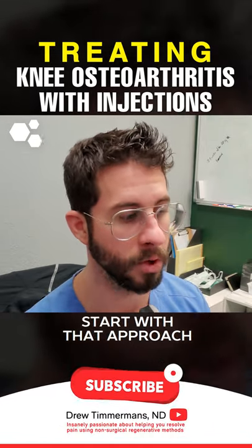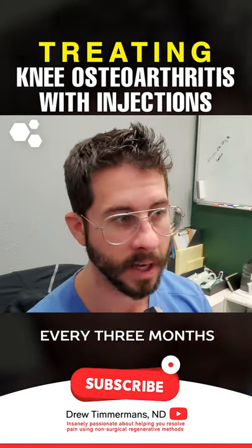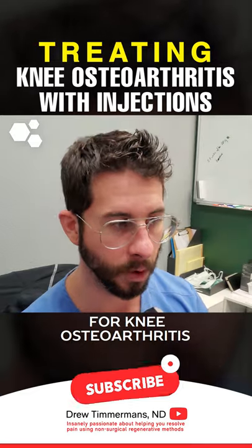Or we could start with PRP and do repeat PRP injections about every three months, because again, there's research showing that PRP is actually stronger than dextrose prolotherapy for knee osteoarthritis.